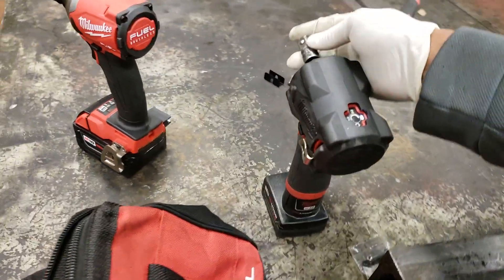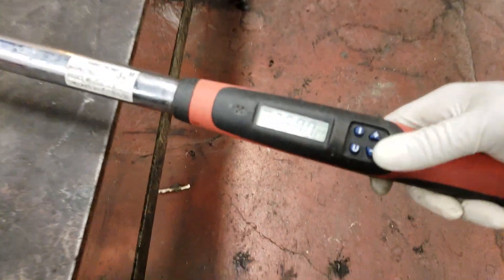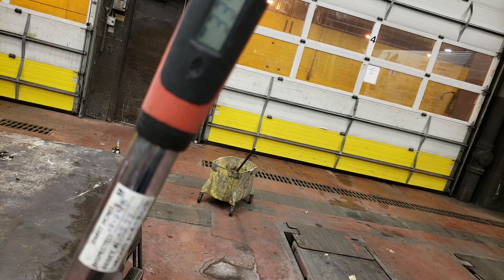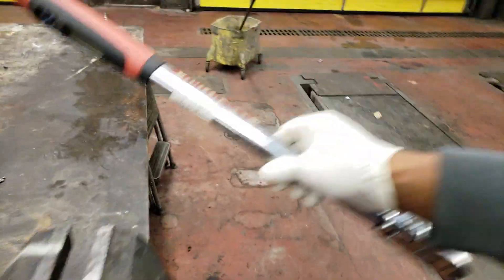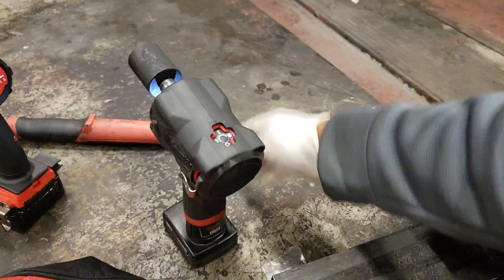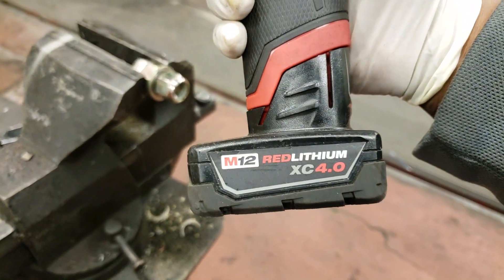Now we can actually try that again, just to make sure. We're at 250, and got 262 foot pounds. So this gun does do 250 foot pounds with a 4.0 battery.